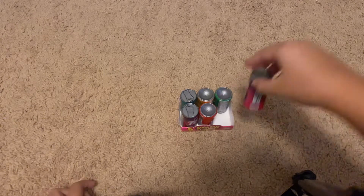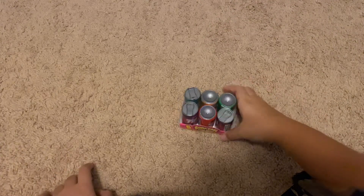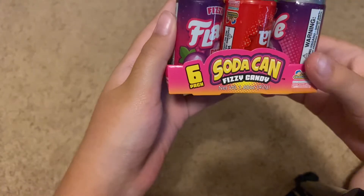Hello guys, before I start this video I just want to inform people watching that this video is just for entertainment. Hello guys, welcome to Random Me! Today I'm going to be reviewing the flavors of these little soda things — soda fishies, soda can fizzy candy. It's a little thing right there.